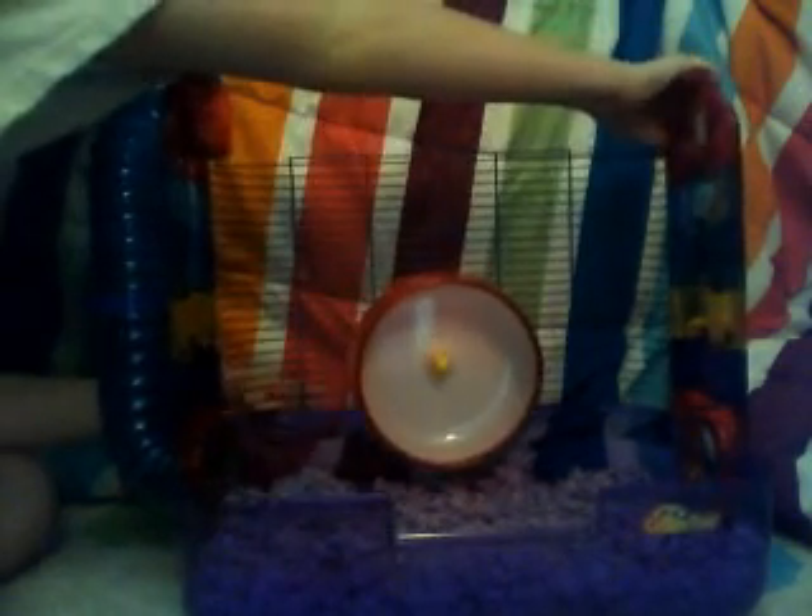I already put the wheel on. This isn't the wheel that it comes with, but the wheel it comes with is really noisy — I couldn't go to sleep at all and it was really annoying. So I got this, and this is a silent wheel.